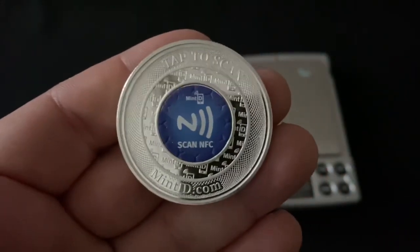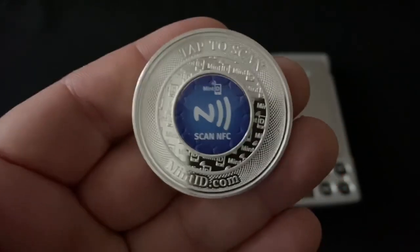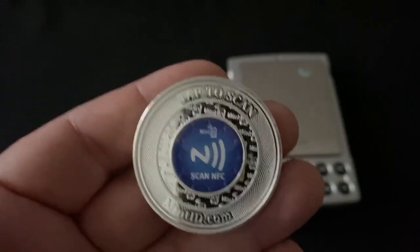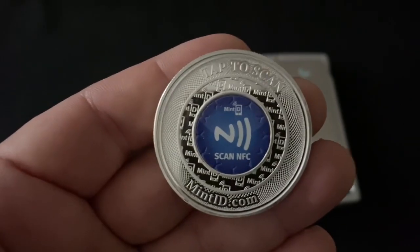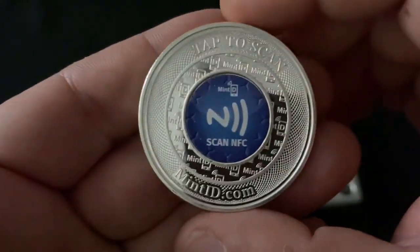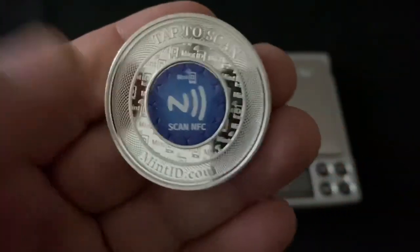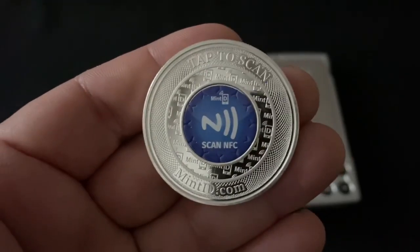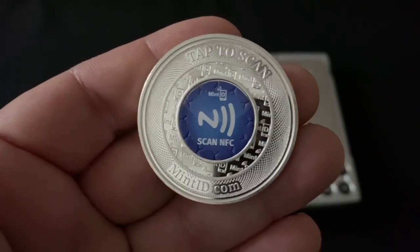This could be the future of silver. We might see a lot of other mints adopting this form of technology, and I'm all for being able to verify silver on the spot. All you need to do is download an app, and it tells you right then and there if it's legit or not. Something cool about this is if it's tampered with, it actually self-destructs and says that it's been tampered with.